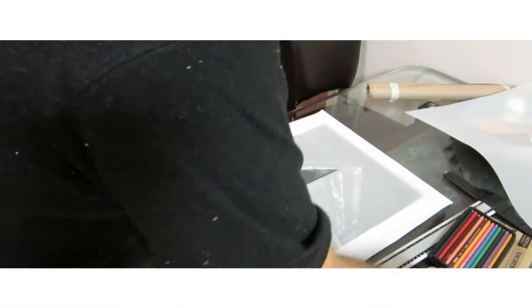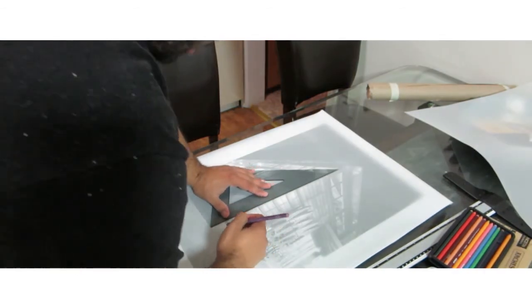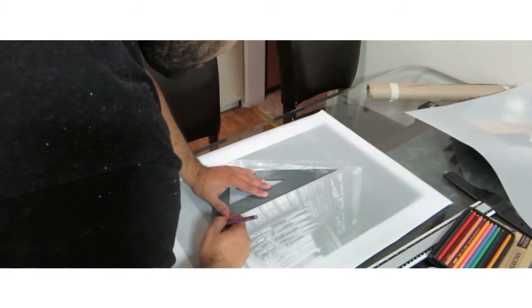Now we start drawing. Let's see what colors to use — I like purple, that's my favorite color.